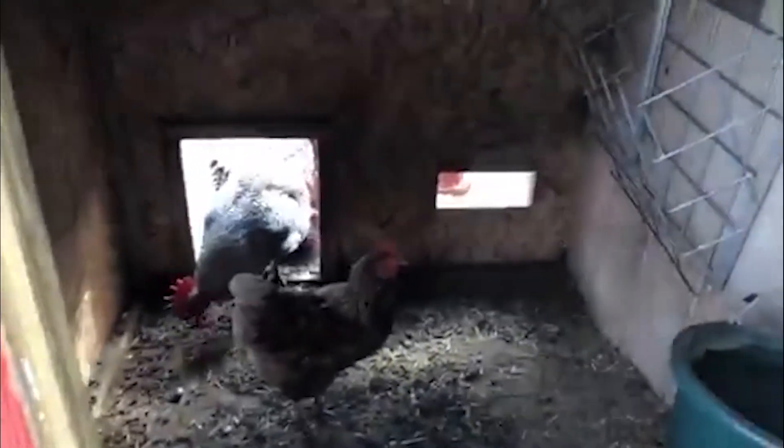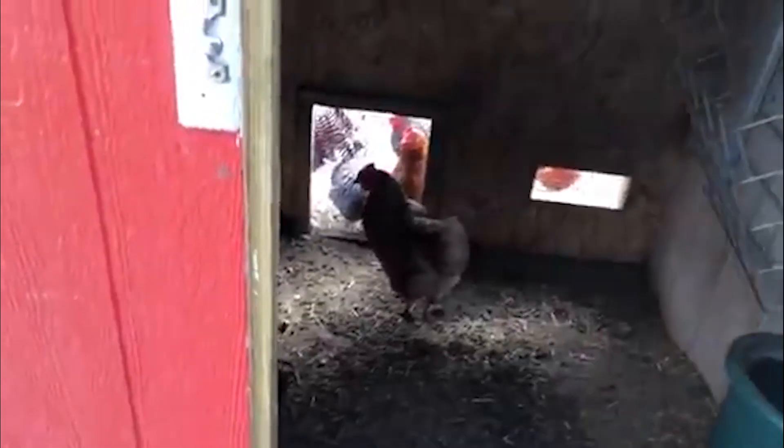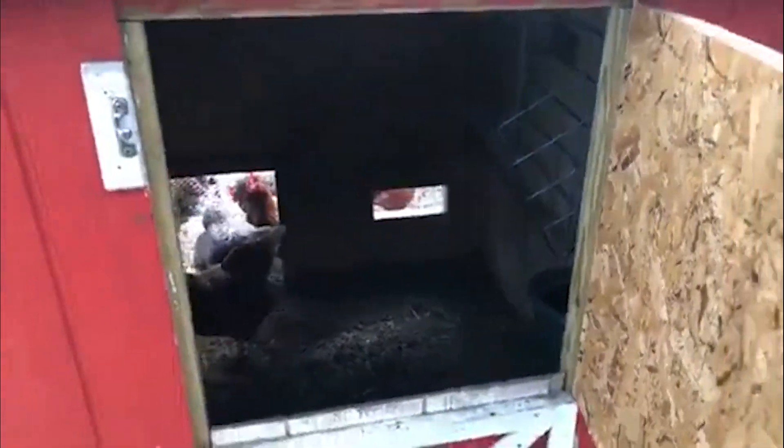Here is our goat coop — we just keep them all in here. We have their waterer, it's just a bucket that hangs on the wall. They have a hay feeder back there, and then they have little buckets for their feed. Chickens just like to come in here because they like to eat the goats' grain if it spills.